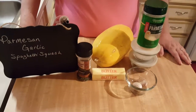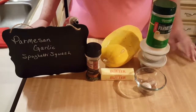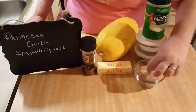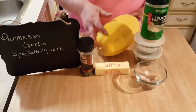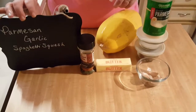Hi guys, Patty from Lil Red Southern Kitchen. Today we're going to have parmesan garlic spaghetti squash. I've got a couple of cloves of garlic — one is really big so I'm going to count that as two, and then a regular normal size one. We're going to need some parmesan cheese, salt and pepper, the spaghetti squash, butter, chives, and some olive oil.